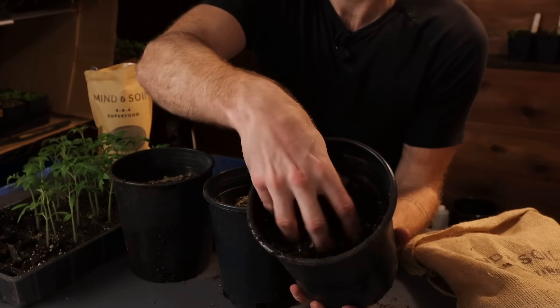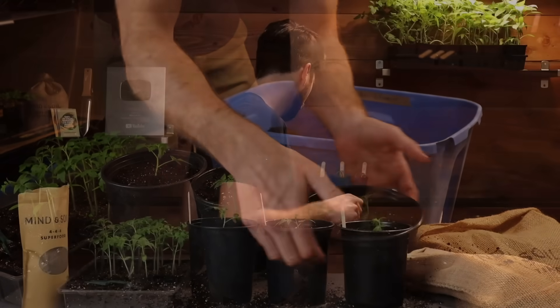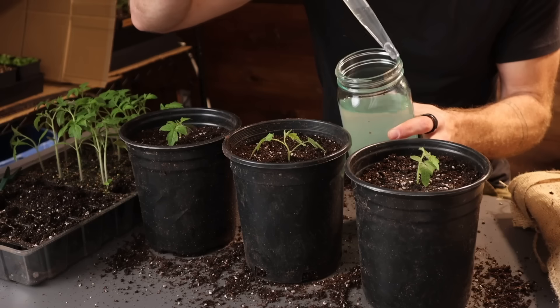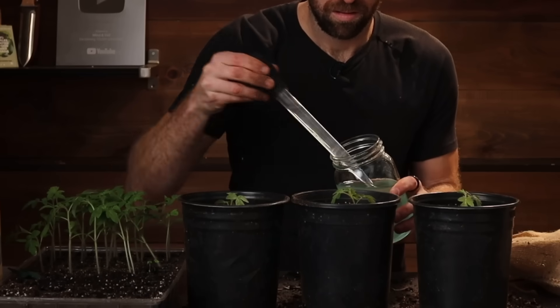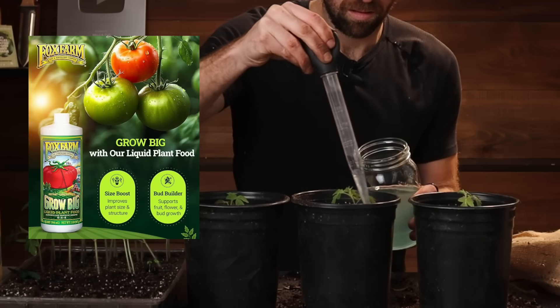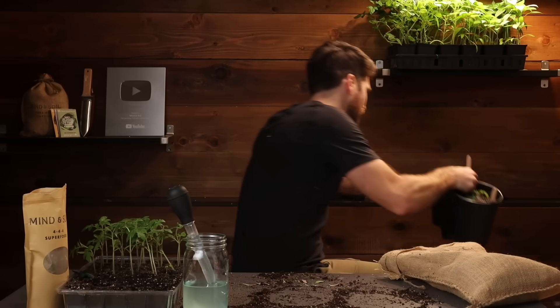Our first environment with an actual fertilizer is now set. Let's move on to environment number five, where we're going with the same mixture but now with a liquid fertilizer. Rather than watering with just regular water, we're going to use the liquid fertilizer - about three turkey basters on each one. This is the Fox Farm Grow Big liquid plant food, a 6-4-4 liquid fertilizer, and while it does look blue it is organic based.